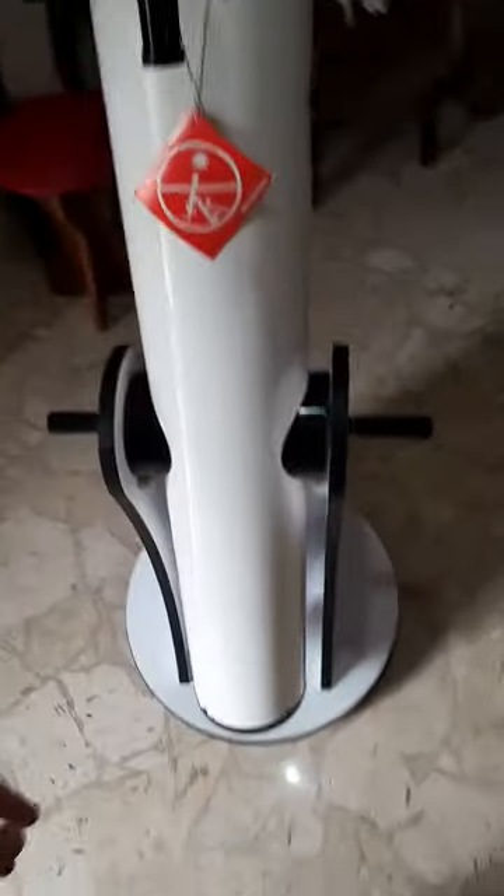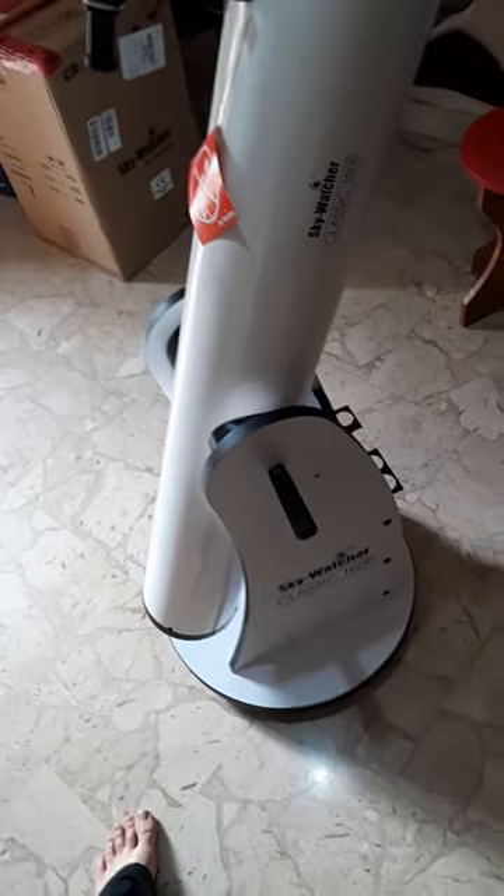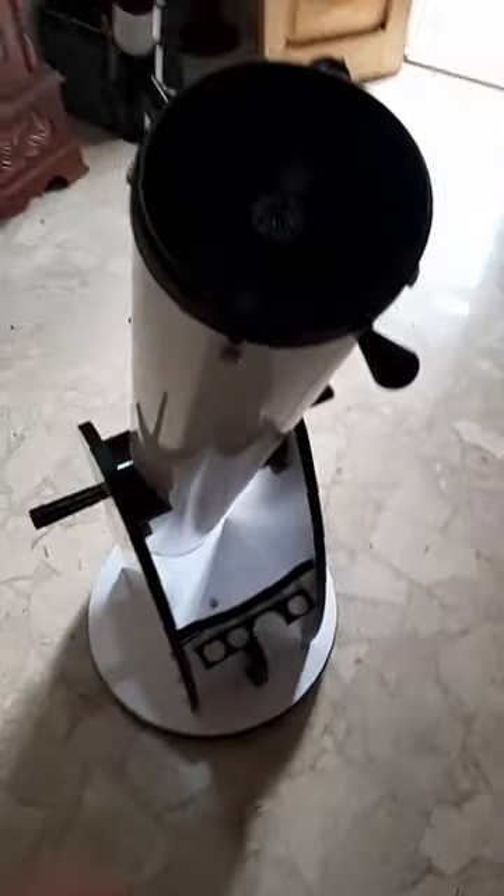It's a Dobsonian mount. This means it periodically needs collimation, but it's not that big of a deal. I will do videos about it to help you if you ever need to do the collimation — if you bump it around or anything like that.